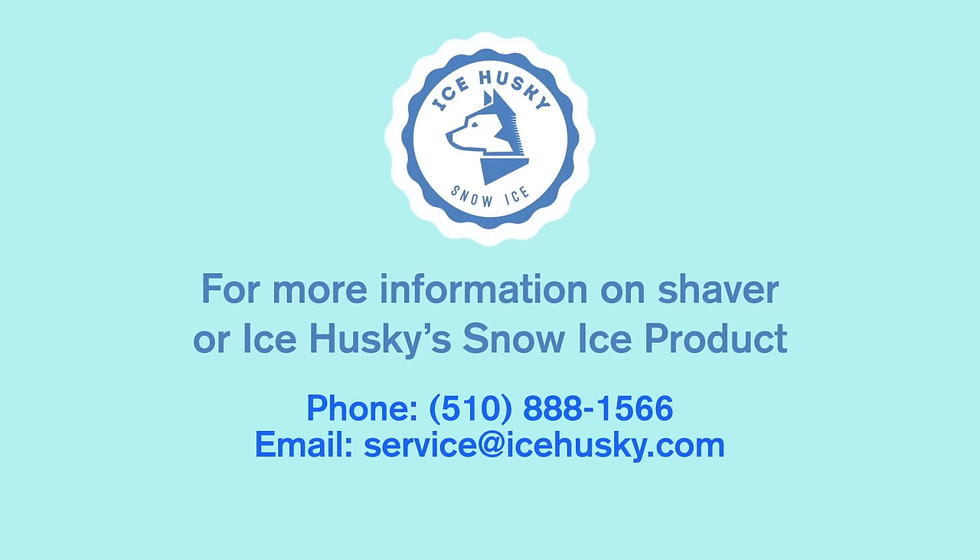For more information on Shaver or Ice Husky's Snow Ice product, please call 510-888-1566 or email us at service@icehusky.com. Thank you.